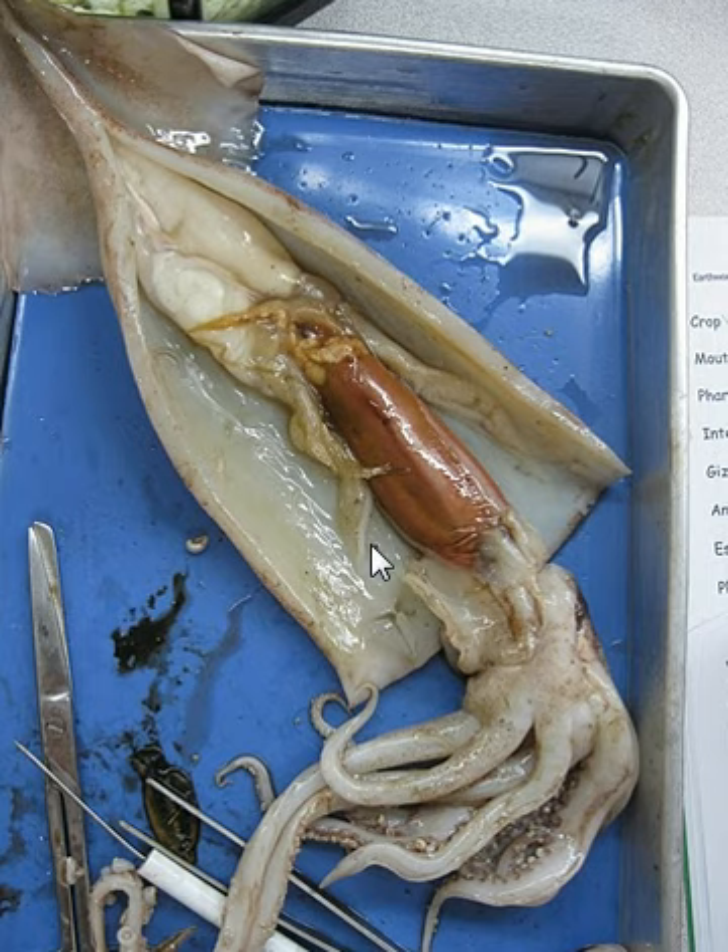This squid has a mantle, but the mantle itself is not like a clam's — it's not like other mollusks. It's actually somewhat meaty and it covers the whole organ area, which protects the organs.